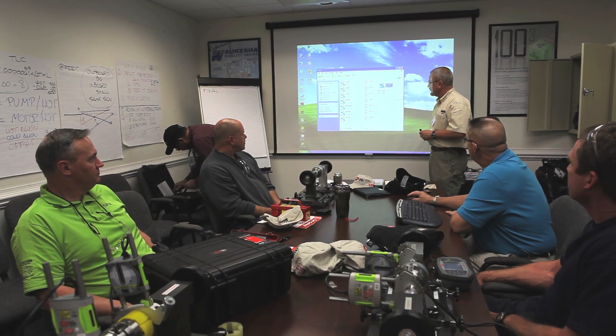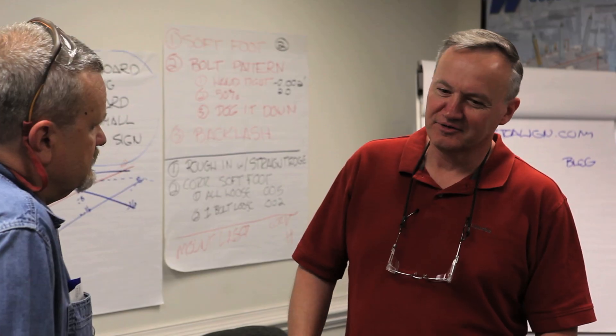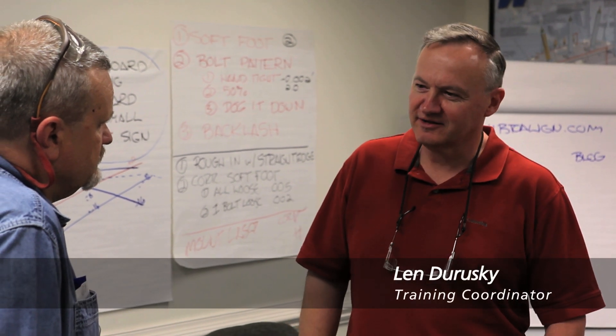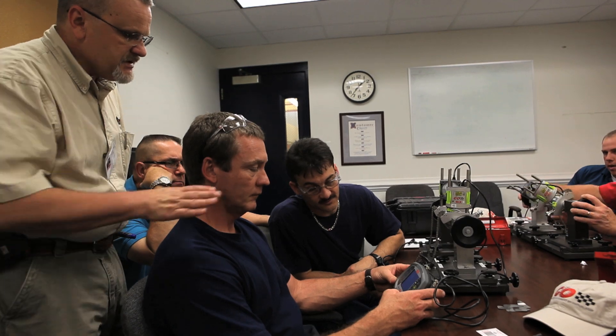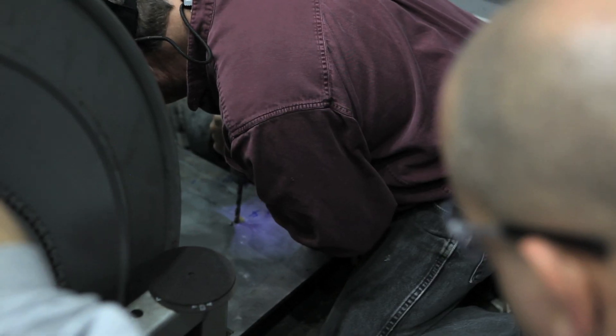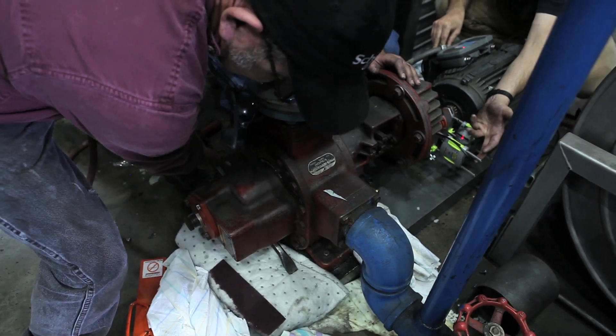The training was good — really good as far as the classroom, with the simulators. It was great as far as the process, you know, getting some process down. Then when you get out there with actual hands-on, these are our maintenance guys, that's what they need, that's what they want, that's how they're going to learn it.